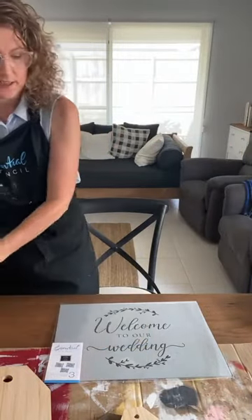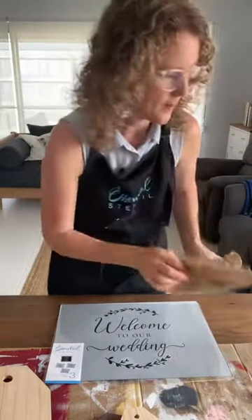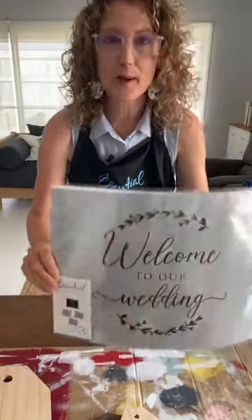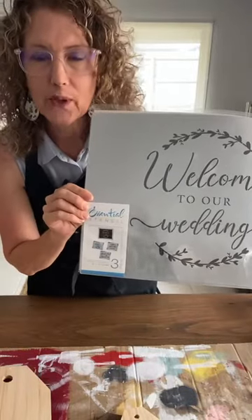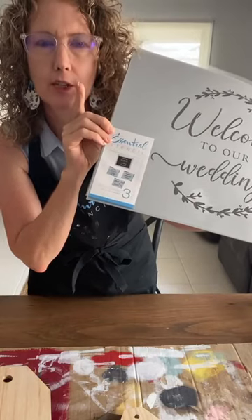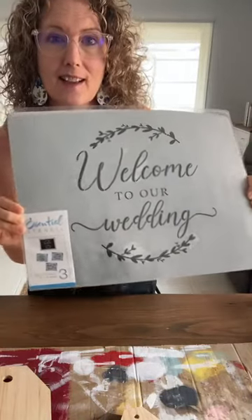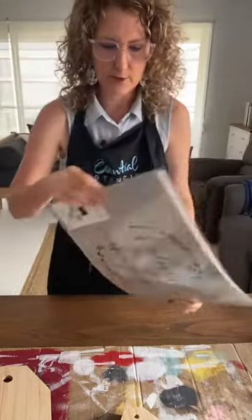Our project today does involve some burlap so stay tuned. This stencil set is on sale this week. If you type in the word 'sale' or go to the shop menu on Essential Stencil's page, there's a dropdown. There are lots of things on sale — this is one of them. It's on sale: Welcome to Our Wedding.